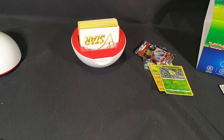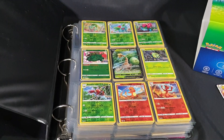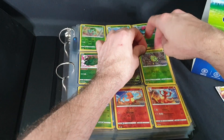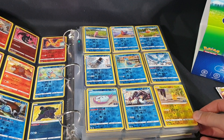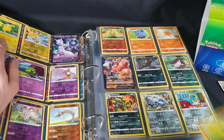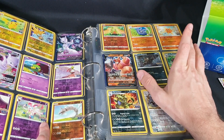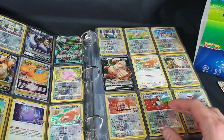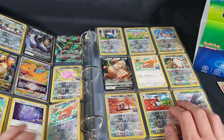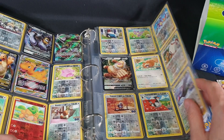Now let me grab my folder and we'll see how we went. Opening it up, I can already see we have done good. We now have the regular Reverse Foil Spinarak to add into the collection — let's slide that in, and that is the first page done. Flipping over, I still need a Camerupt Reverse Foil, but otherwise that's all looking good. I finally got the Reverse Foil Pikachu that I needed — let's slide that in as well. I still need a Reverse Foil Natu, Pupitar, and Solrock, but otherwise that page is also done.